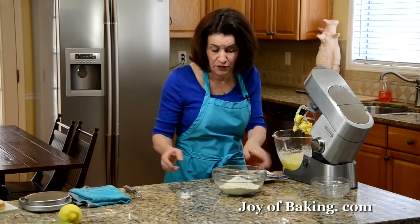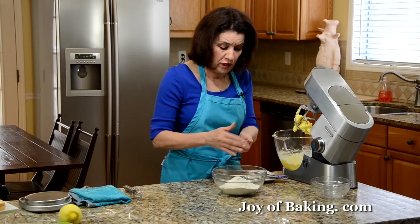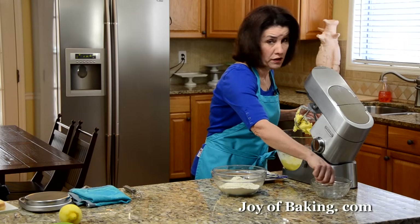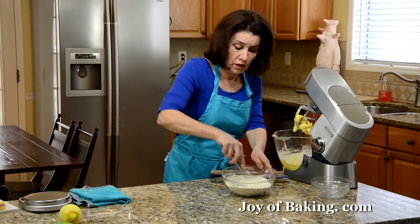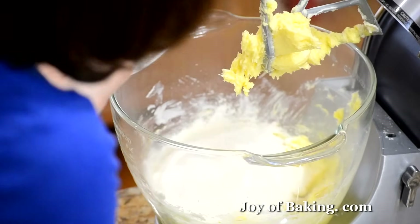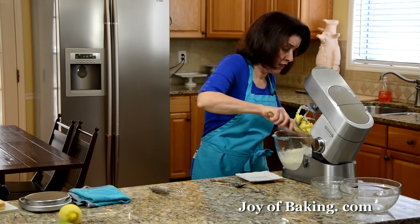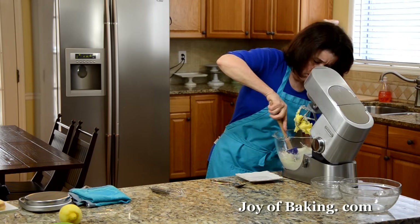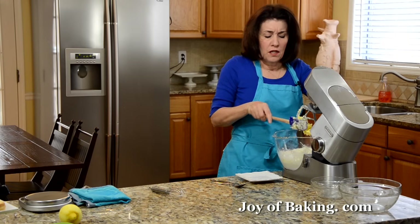In a separate bowl, I have two cups — 260 grams of all-purpose flour. I'm going to add about a quarter of a teaspoon of salt. I like to use either kosher salt or sea salt. If you use salted butter, you could probably leave the salt out. Then I'm just going to add this to our batter. Mix it in just until it starts to clump — I don't want a solid ball of batter, because you want a really nice light touch when you make shortbreads so they're nice and buttery, crisp and crumbly.